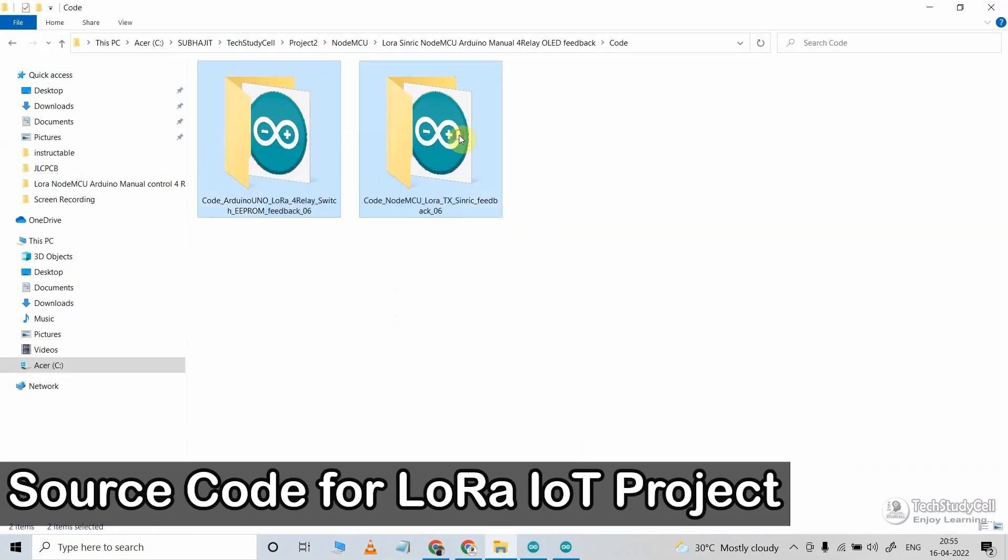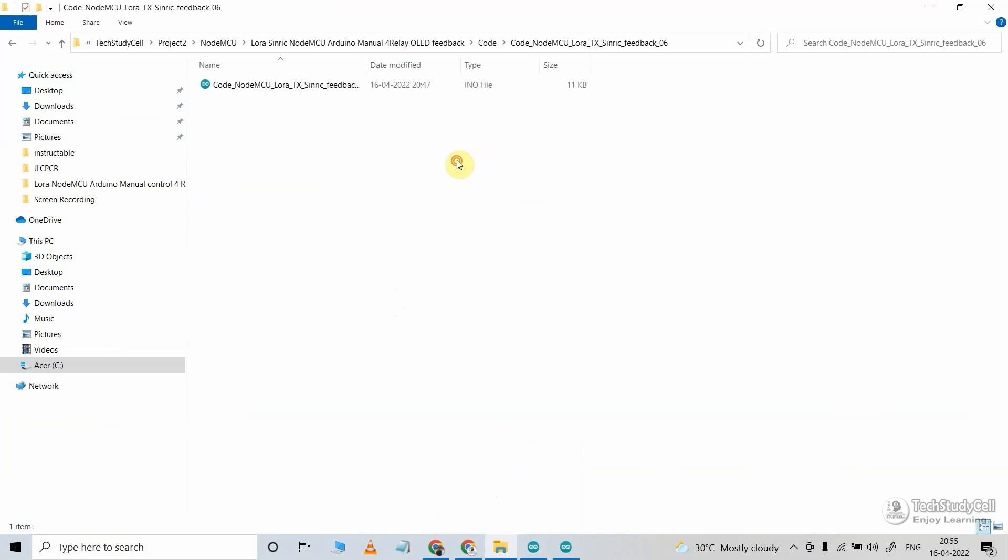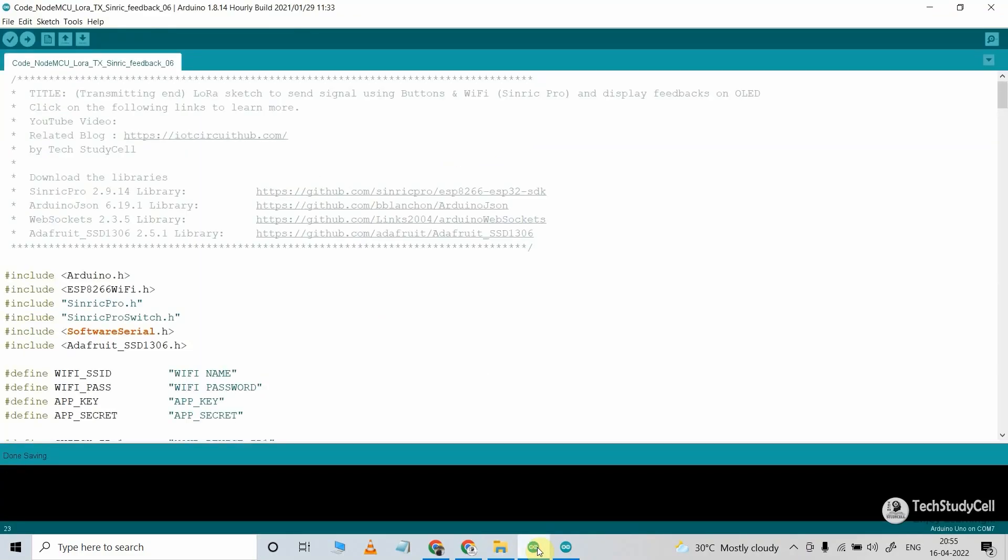Now these are the source codes for this LoRa project. This is the code for the transmitting end circuit — the NodeMCU code. And we also have to upload the receiving end code to Arduino Uno. First, let me open the code for the transmitting end. In this code, you have to install the required libraries.